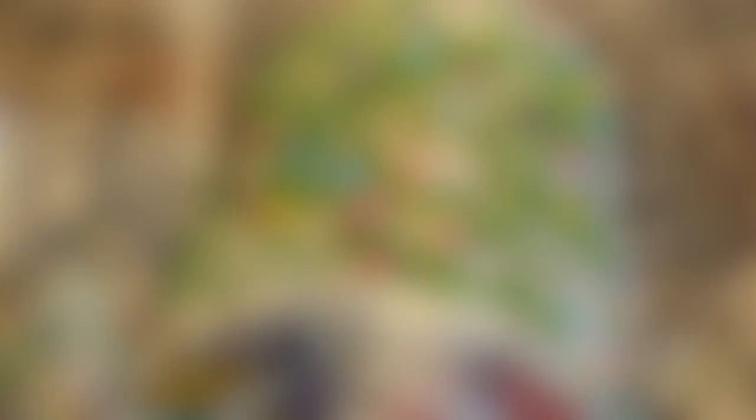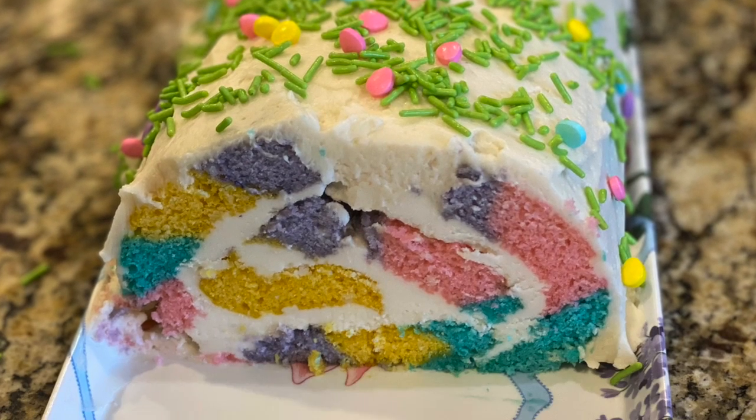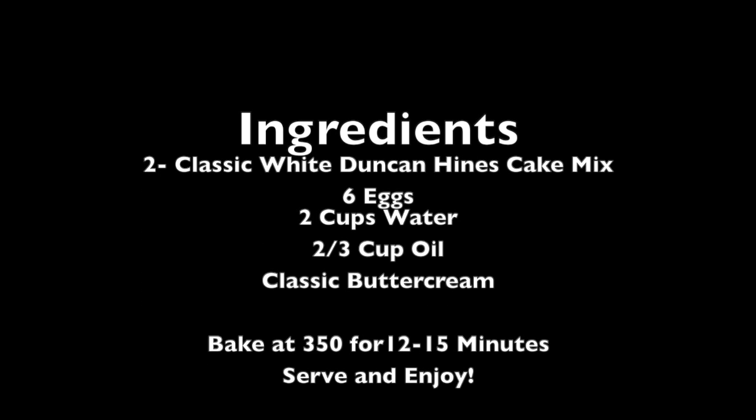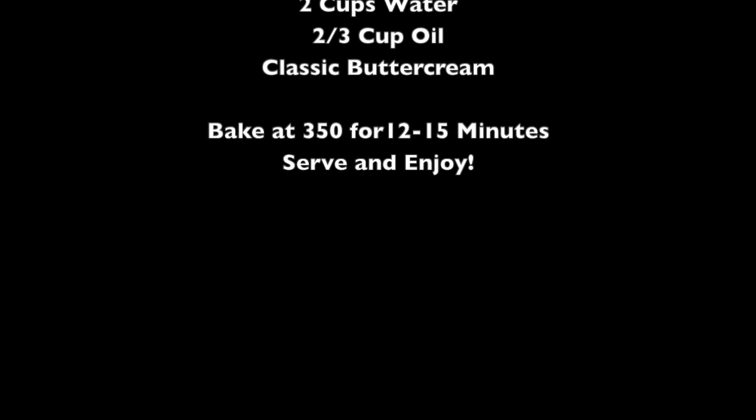Thanks for tuning in to another episode of Baking with Lexi. I'll see you next time.